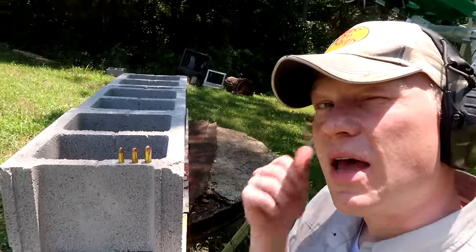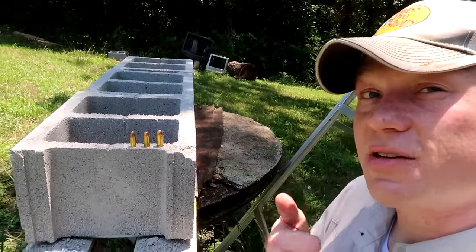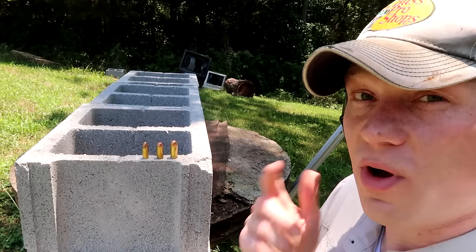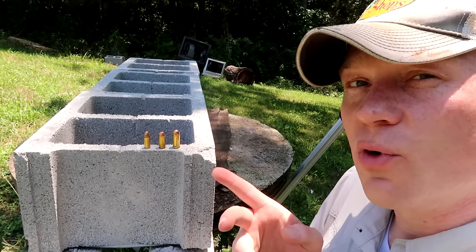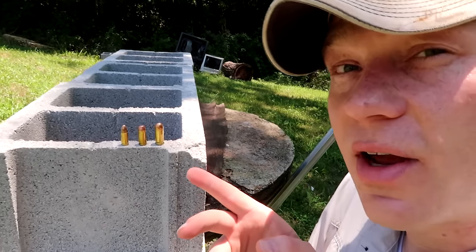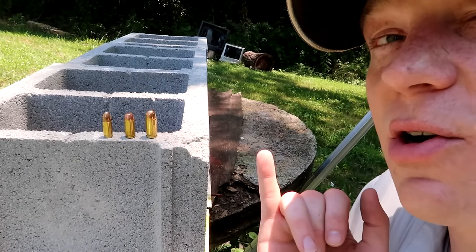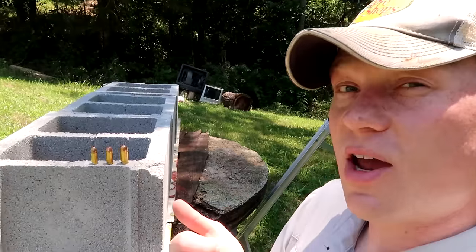We're going to see how many walls of these cinder blocks it takes to stop these full metal jackets. In the 9mm we're shooting 115 grain, in the 40 we're shooting 180 grain, and in the 45 we're shooting 230 grain. All these are Winchester ammo — thanks to Winchester for making these bullets.